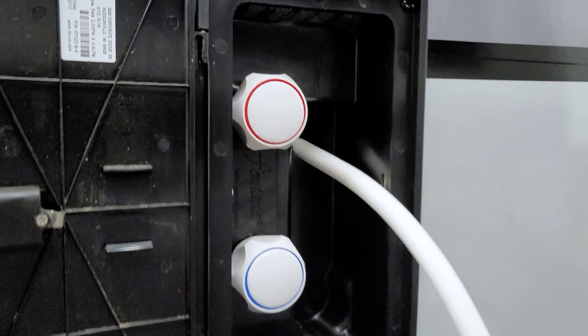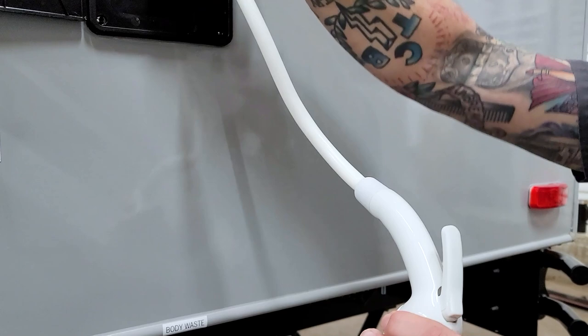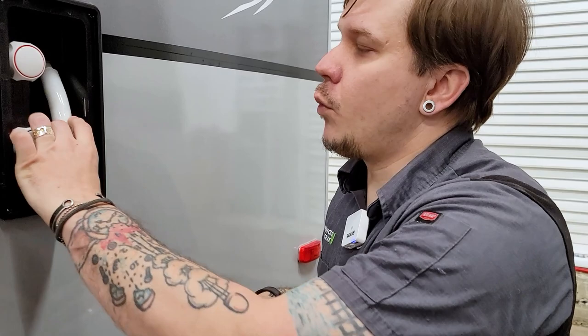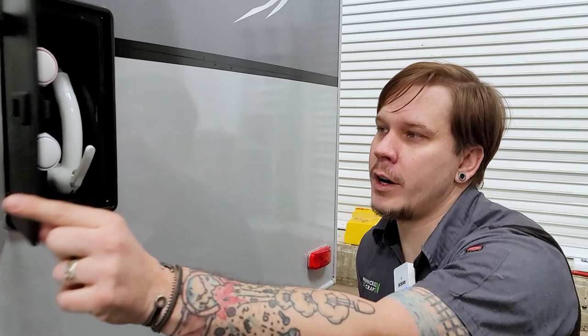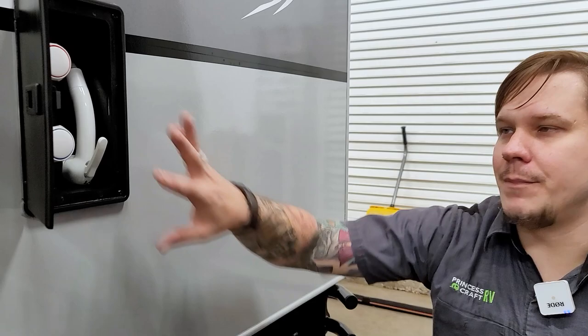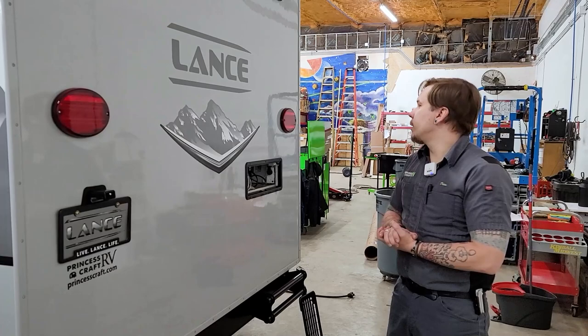We also have an outside shower. You have a hard on-off at the fixture, so you could have the valves open and this off and you won't see water. A heads up — the on-off handle is directional towards the door, so theoretically you could have these valves on with this off, shut the door, turn the water on, and potentially flood your interior compartments. Just be aware of that.